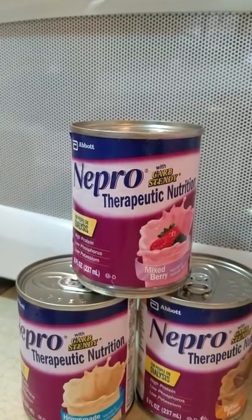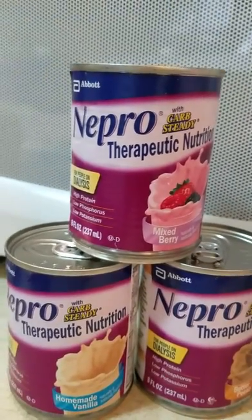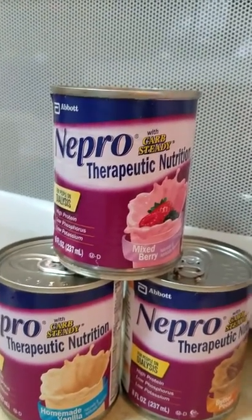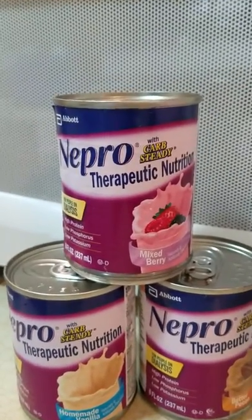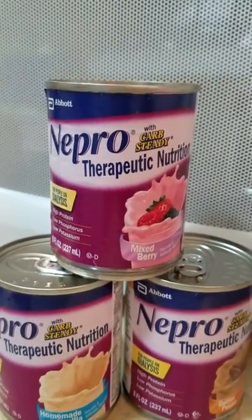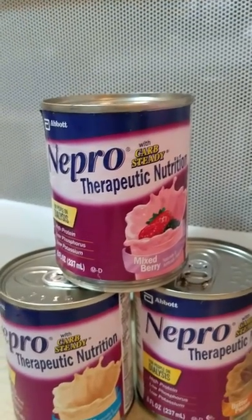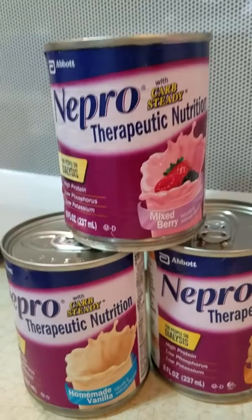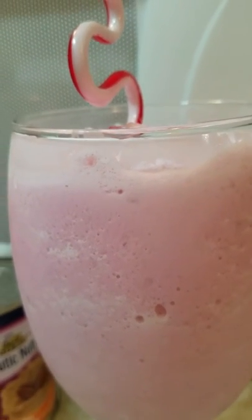I'm really shocked at this. So anybody else — if you are on dialysis or know someone that is — nobody wants to drink these things, okay? Trust me, you don't see nobody saying 'where my Nepro at, I need my therapeutic nutrients today.' Nobody is saying that. So if you know somebody on dialysis, tell them what to do, because that right there ain't bad. And if you're naughty you might put some liquor in it, but you know I'm a good girl.